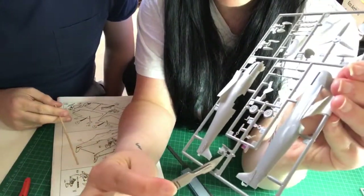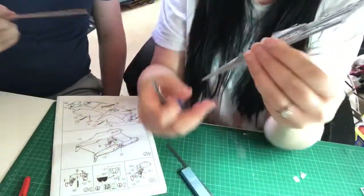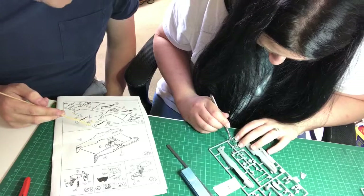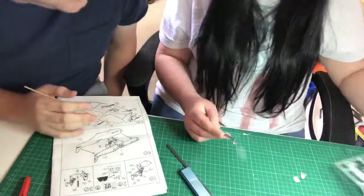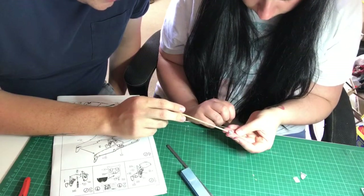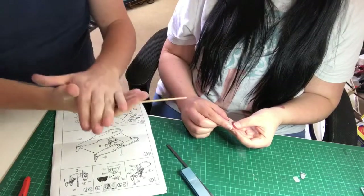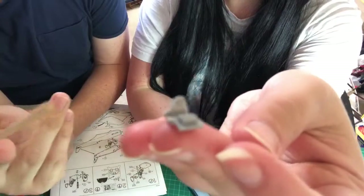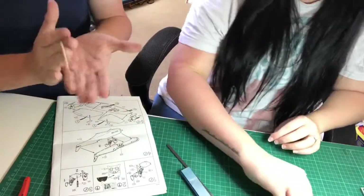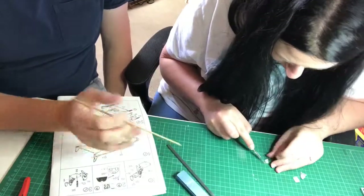Next we're looking for part A25 — I believe it's the armour plate behind the pilot. It is a little bit fiddly, but quite nice when it comes to fruition. Sometimes you'll get the part in the middle of the sprue with the number down in the corner — that's just easier for the injection moulding. You're cutting nearer the part rather than cutting the tab too far out. That one's been bent in the box. Where your thumb is — see that bit there? That's what they call flash. When the injection plastic goes into the mould and cools, you get a little bit of flash where the mould halves come away. We just cut that off and sand it smooth.